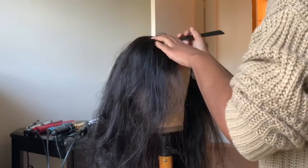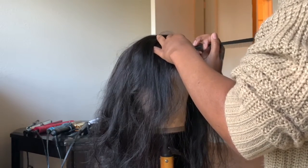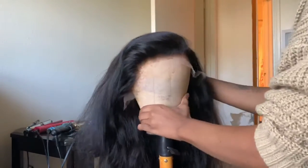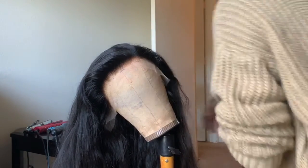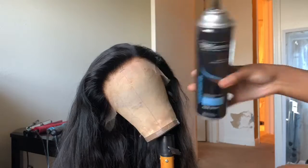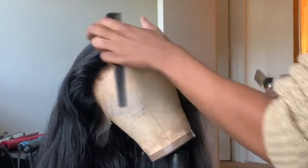I haven't done a side part in a long time, and my friends have been bugging me about it, so that's what we're doing today. I'm going ahead and getting the part set right now. Before I start plucking and doing all that extra stuff, what I like to do is hot comb the hair back — it just makes plucking easier for me.